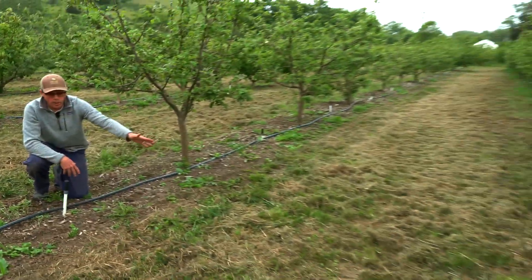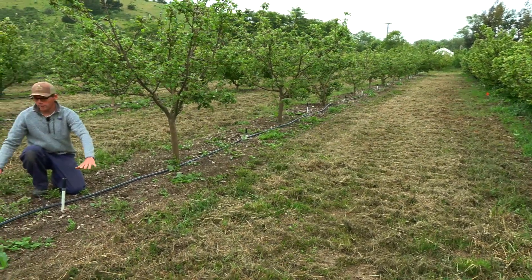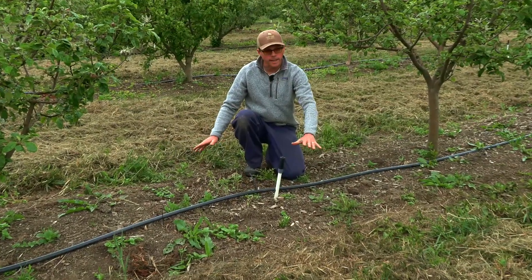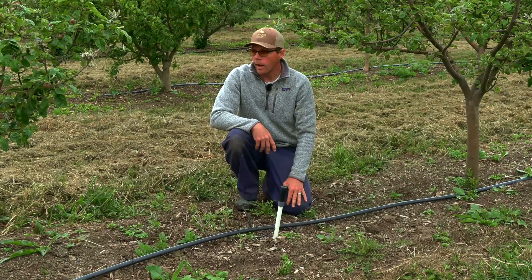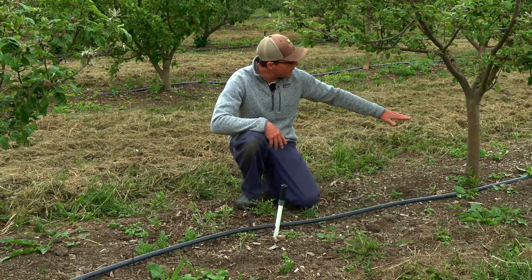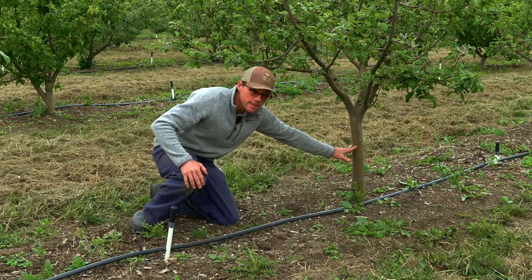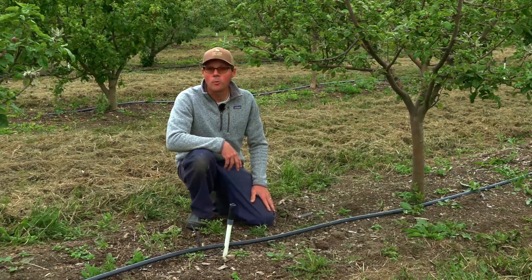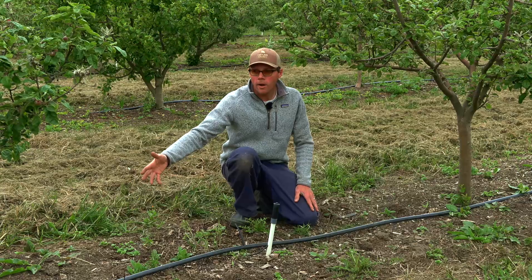We're looking at innovating by getting not only a permanent ground cover in the alleyways but a low-growing something that hopefully contains some legumes. I do worry about it growing too high and becoming a bridge for pests and disease onto the trees.